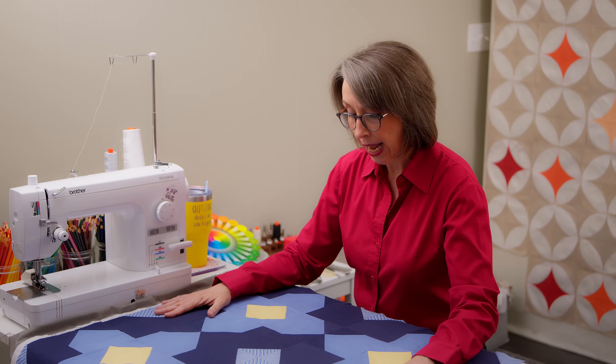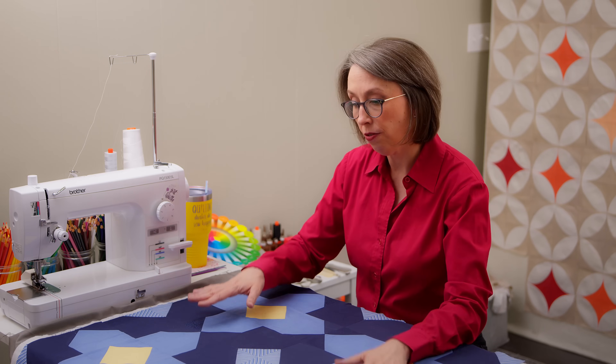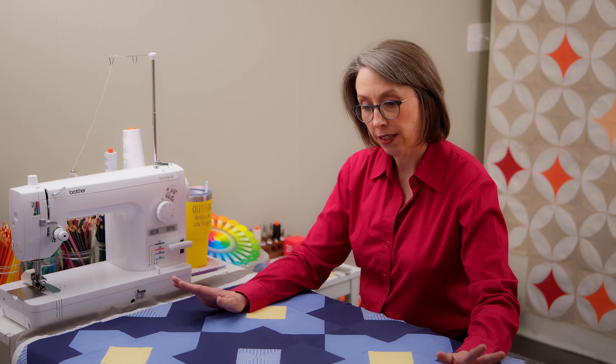Let me show you what we're going to practice on. The first thing you want to do when you get ready to do your orange peel is look at your quilt pattern and figure out what size and curvature you want for your orange peels. But before you can do that, you want to think through how you want to mark your quilt.